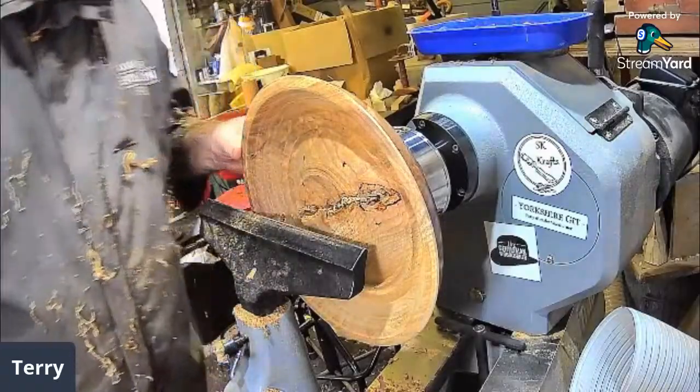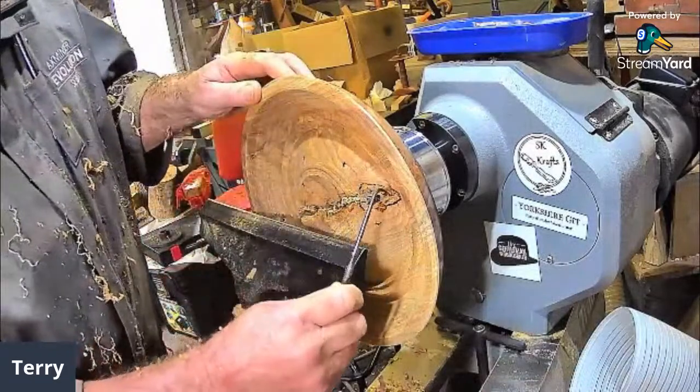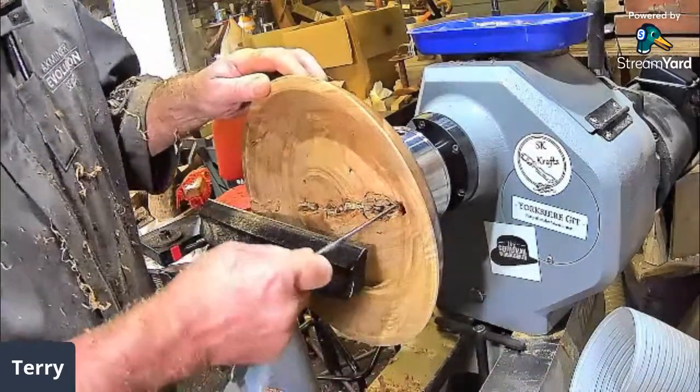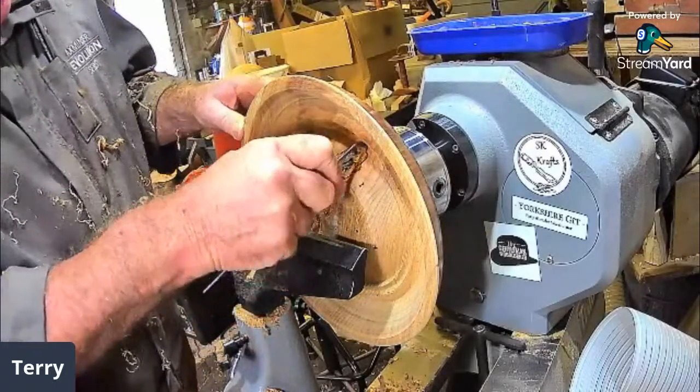Darn suggests he ploughed his first field at ten and could get a near-perfect furrow by eleven — very good Darn. His first attempt was a bit like Robo's. Ploughing a field in an hour is not bad.